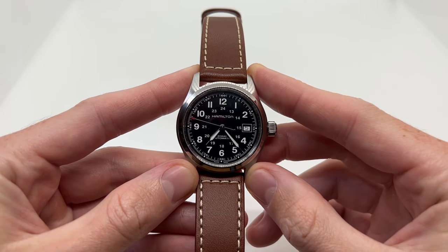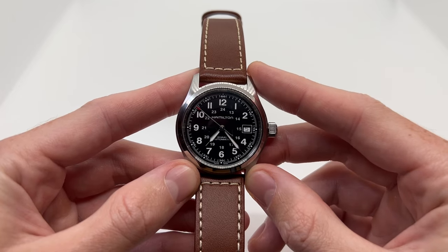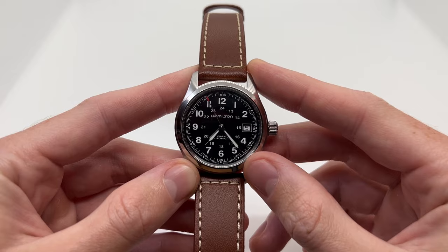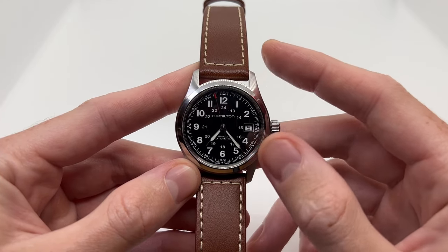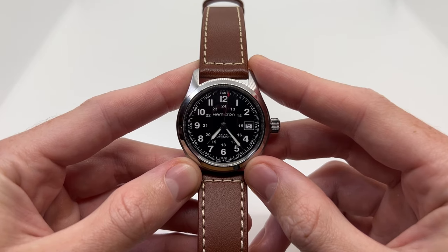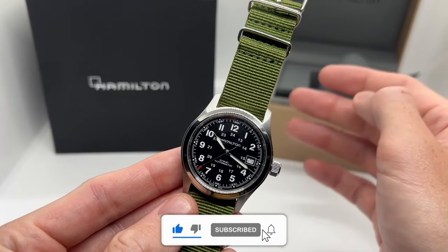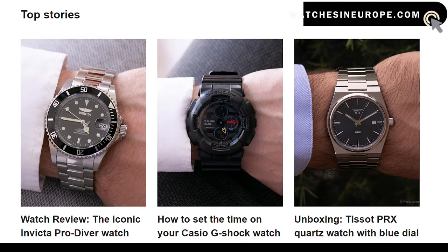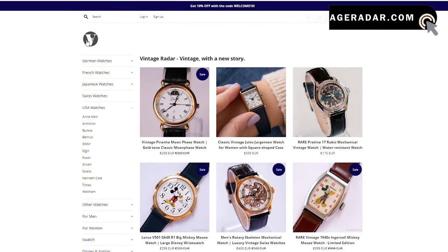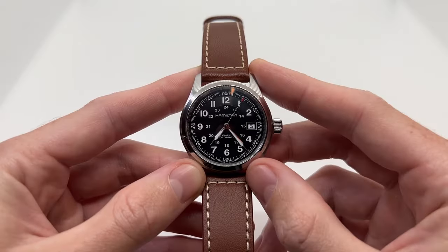Hello guys and welcome to another video from Vintage Radar. Today I'm going to show you how to wind your Hamilton Automatic Khaki Field watch. This is the 38mm version, but this will also work for the 42mm version as well. If you are new to the channel, make sure to like the video, subscribe, and check out our two websites: watchesineurope.com for watch reviews and tutorials, and vintageradar.com for vintage and pre-owned watches.